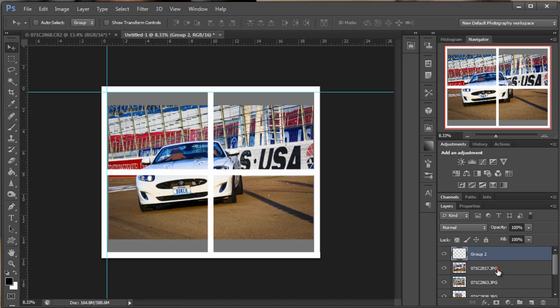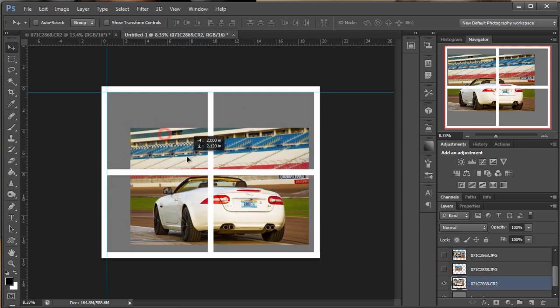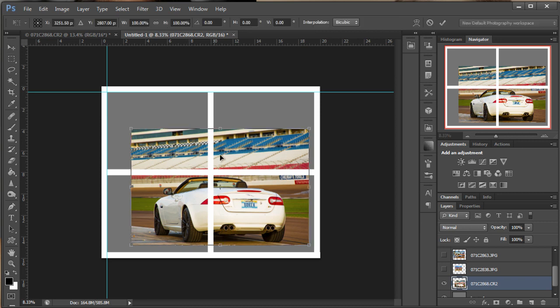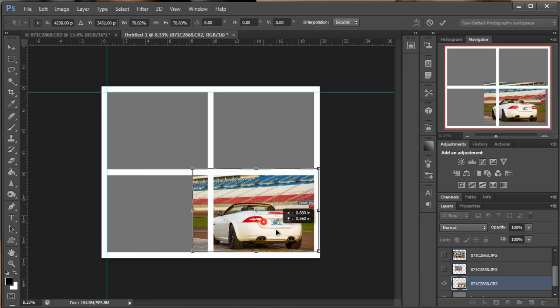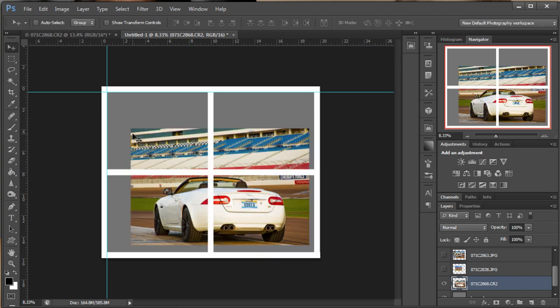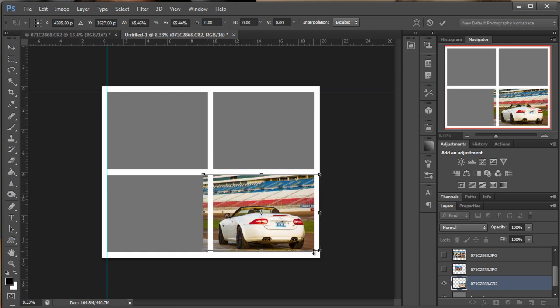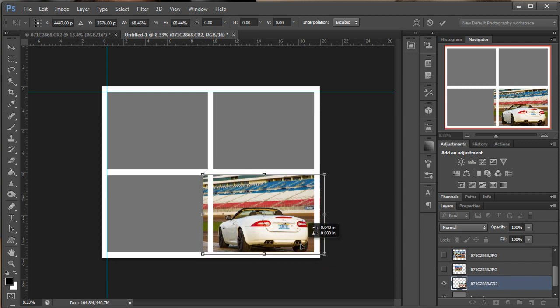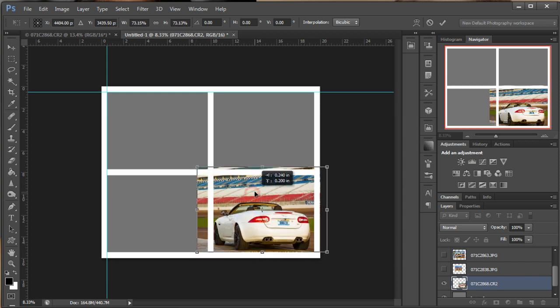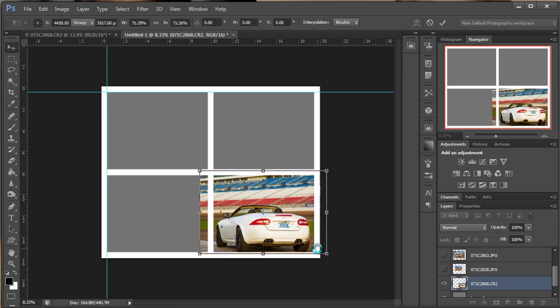Now it's a simple matter of Free Transform. Grab our first one here. First of all, let's hide them all. Select this bottom one and Ctrl+T or Cmd+T to Free Transform, and just size it to fit your square. Don't worry about the overlap — you can delete whatever you want. So let's Ctrl+Z because I wanted to make that fit a little better here. This is kind of tricky because it's a tight fit. So we're going to hit Enter there — we lock that one in.